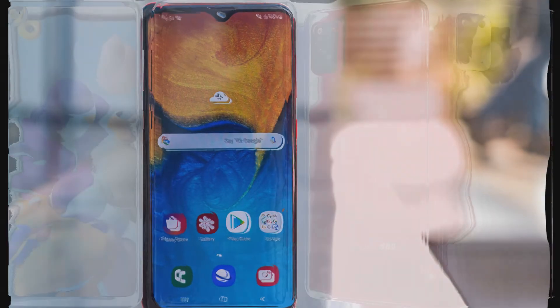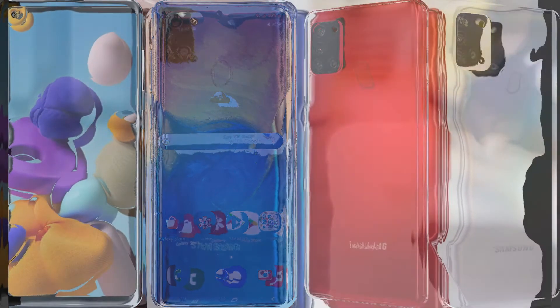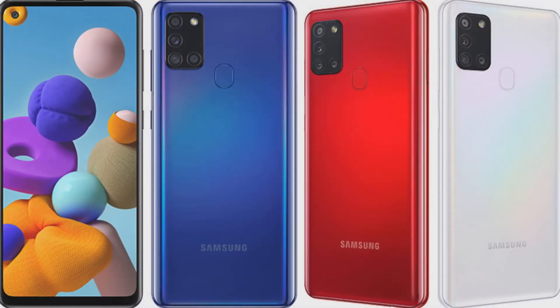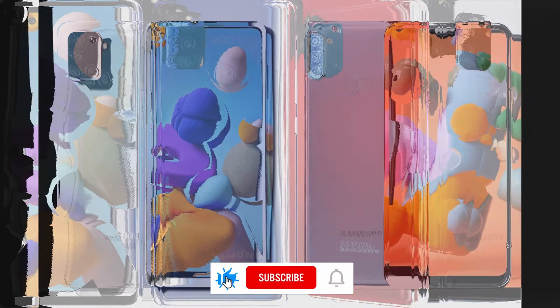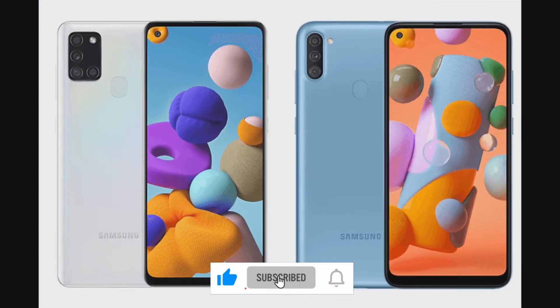For selfies, the A21s has a 13MP sensor which takes good pictures with sufficient details. You can take bokeh photos with the live focus mode, but Samsung's live focus struggles a lot when compared to portrait mode on other mid-range devices.